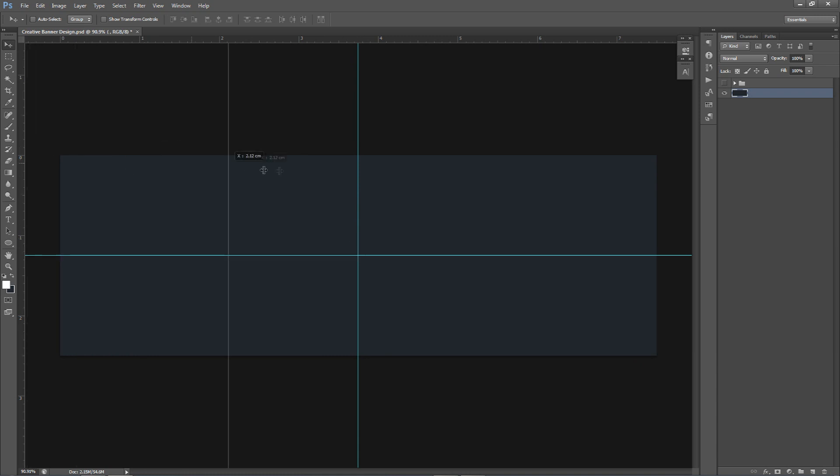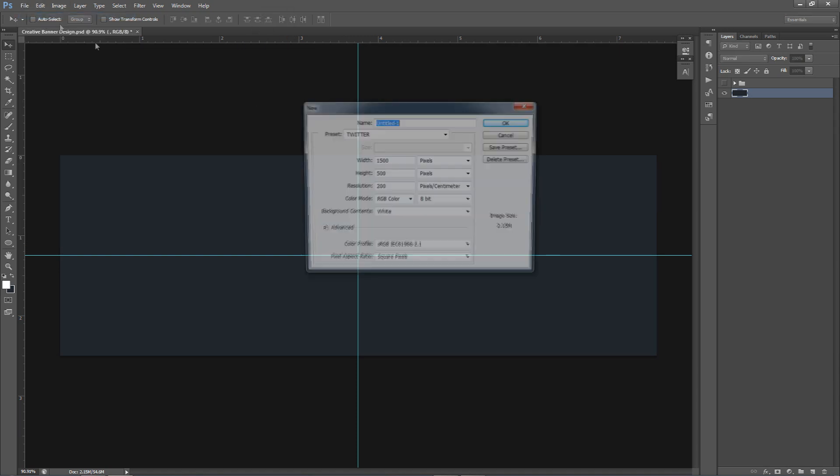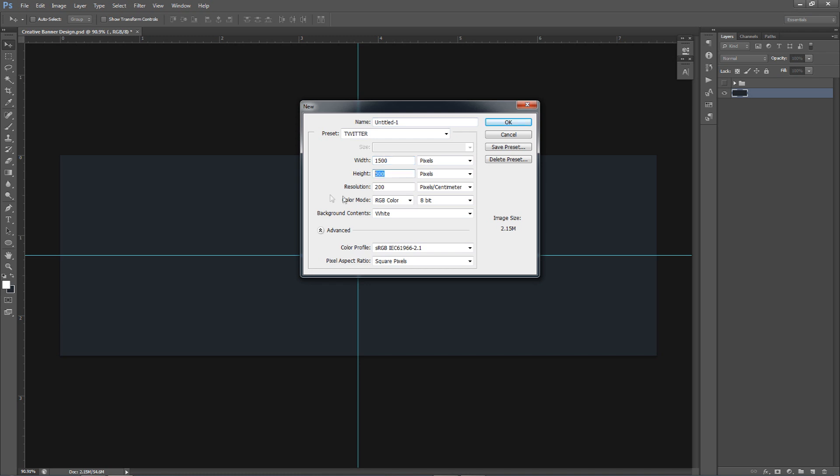You won't have the blue lines by default — you'll have to click on the ruler, click and drag. Photoshop knows where the middle of the dimension is, so it will snap as you can see. You can do the same thing for horizontal and vertical. I'm in a Twitter header dimension which is 1500 by 500 pixels, 200 resolution — you can have it at 72, it's whatever.